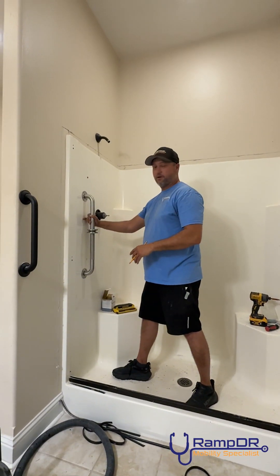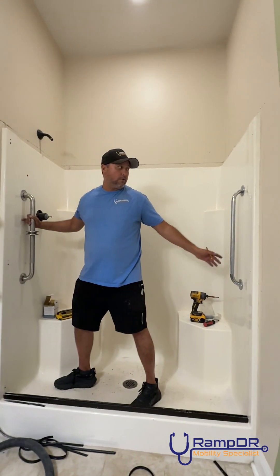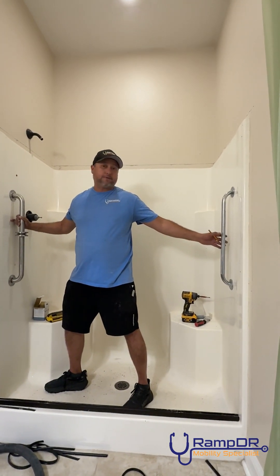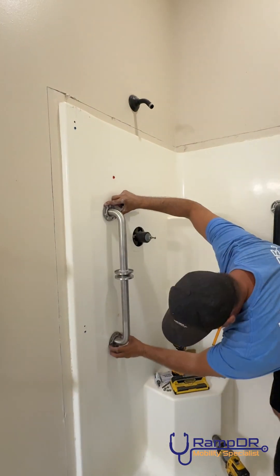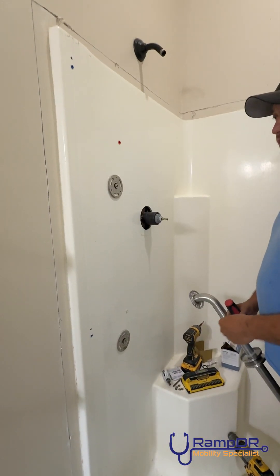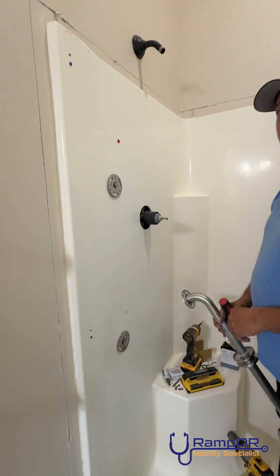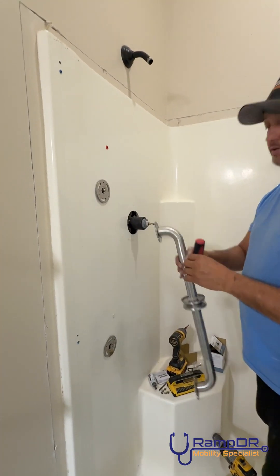On this side we are going to install the Mone Secure Mount for the fiberglass, and on this side we're installing the snap toggle for the stress test. With the Mone Secure Mount, you have to use the Mone Grab Bars — it can't be used with any other grab bars because they're specifically designed for Mone Grab Bars.